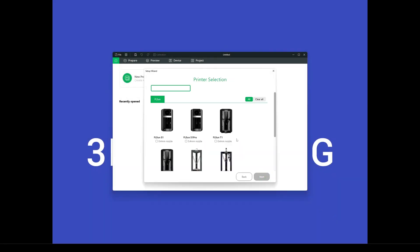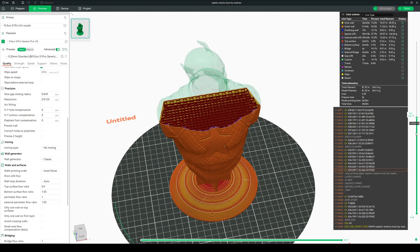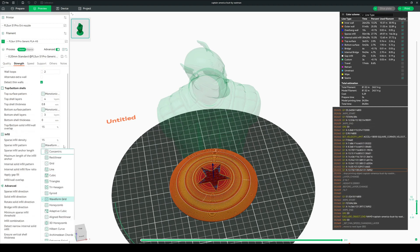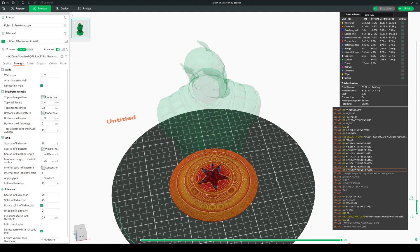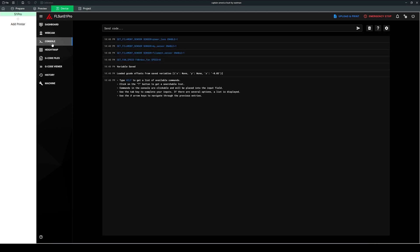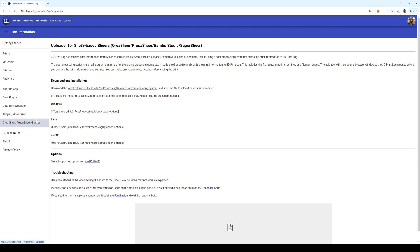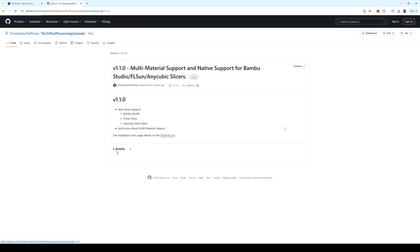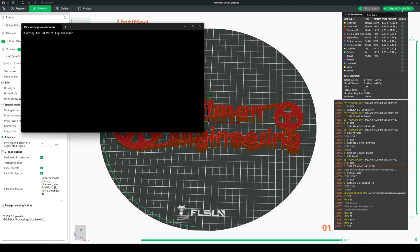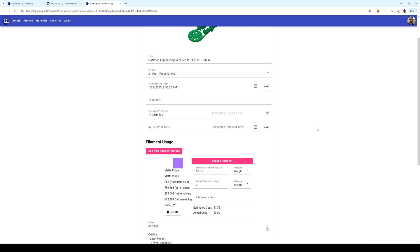On the software side, you can use any slicer you want, but FL Sun has their own FL Sun Slicer 2.0, based on Orca Slicer. I had a great experience with it — they had one base print profile at a speedy 0.2mm layer height, with many built-in filament types that adjust print speeds and cooling accordingly. The FL Sun Slicer also remotely connects to the printer, allowing you to upload G-code directly, and the device tab shows the Mainsail UI for remote control. 3D Print Log now integrates directly with Orca-based slicers including the FL Sun Slicer, automatically uploading print settings and filament usage to 3dprintlog.com.